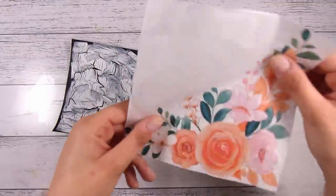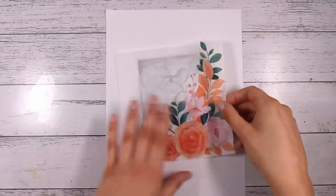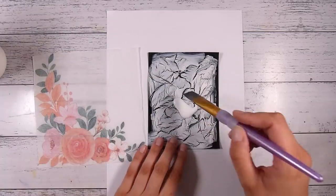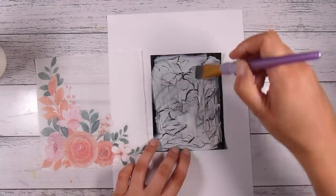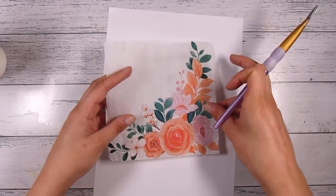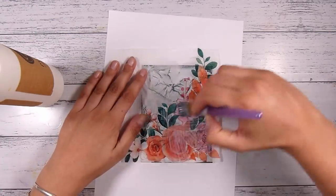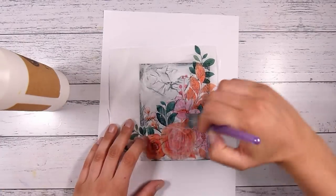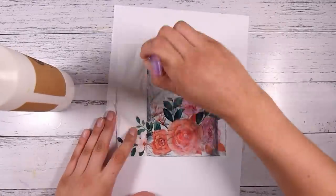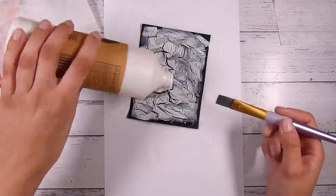Remember these serviettes have extra layers — they'll either have one or two — so make sure you peel those off. I'm going to use the exact same glue as before. I like a really thorough layer underneath; I just use the same paintbrush, spread it out all over. This is why I do it on scrap paper, because I tend to get glue everywhere. Then I pop my napkin down and start from the middle with a little bit more glue on top. I feel like it seals it in really nicely so the serviette won't rip or get damaged. I've gone right to the edges.